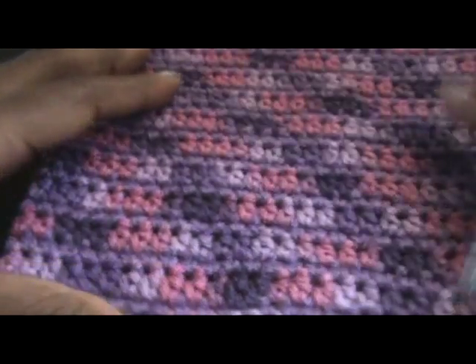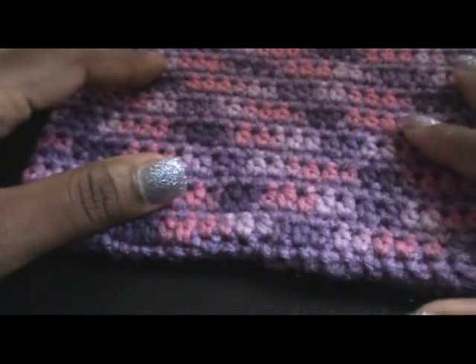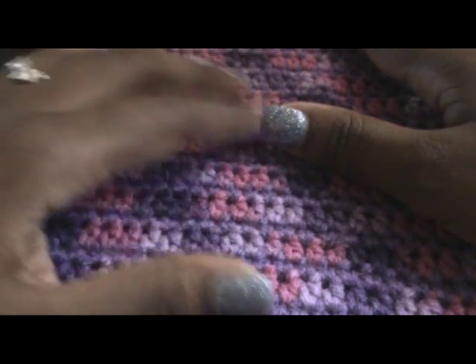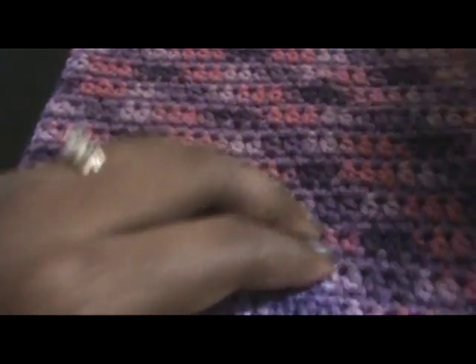Now I hope this tutorial was easy, and if it wasn't, I'm so sorry. Thanks for watching. Peace, love, and happy crocheting. God bless. Bye.